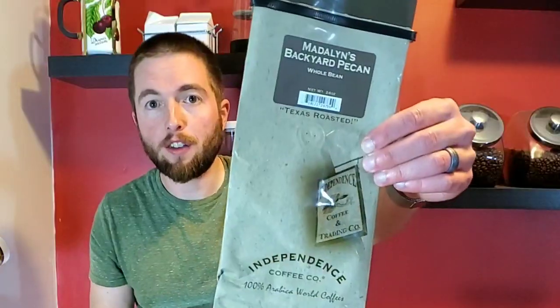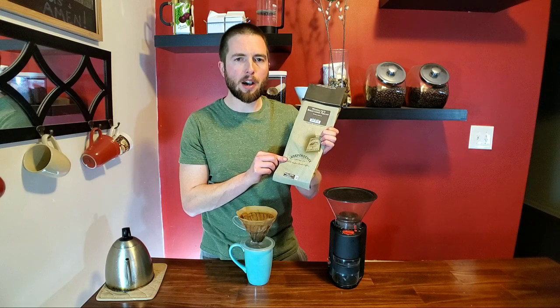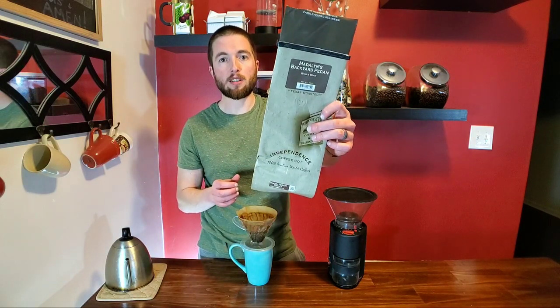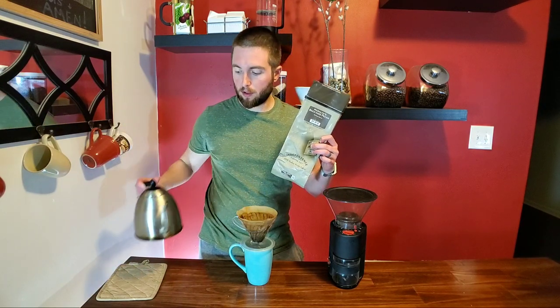By the way, this is the coffee I'm currently brewing. A friend of mine from the Anarcho-Christian Podcast, Steven Rose, sent this out to me from Texas. To my knowledge, this is something you can only get locally in the San Antonio area. It's a pretty staple thing in Texas to have pecans roasted in with the coffee to get that robust pecan flavor — it's almost like pecan pie. Awesome shoutout to Steven for sending this to me!